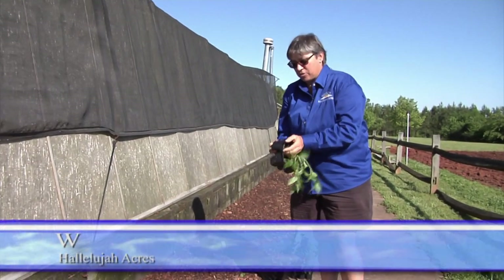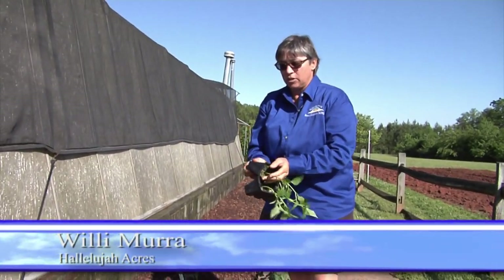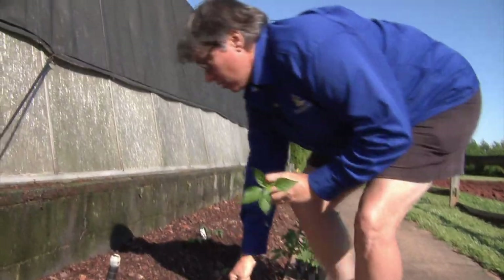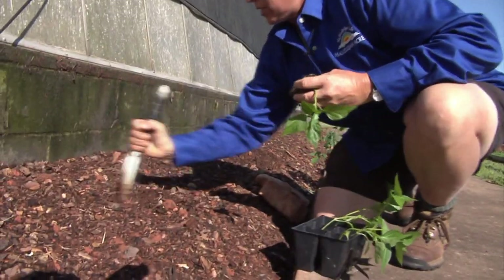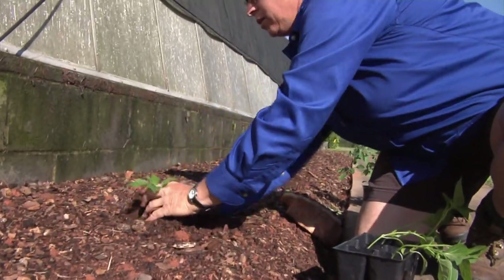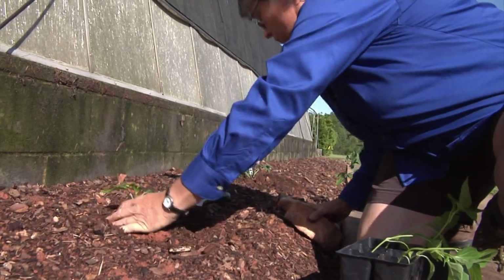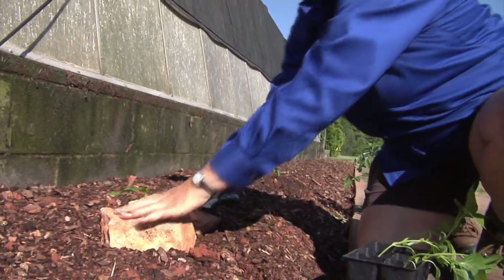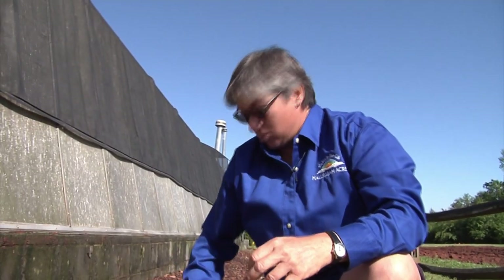I'm Willie from Hallelujah Acres, and here's another quick tip on planting vegetables in your garden. I've got some pepper plants that I want to put into the ground. Peppers like to have their roots in warm soil. So one thing you can do after you put your plant in the ground is to take some flat rocks or some bricks and put them around the plant — they'll absorb the heat from the sun and help keep the roots warm so the plant's happy. And that's another quick tip from Hallelujah Acres. Back to you, George.